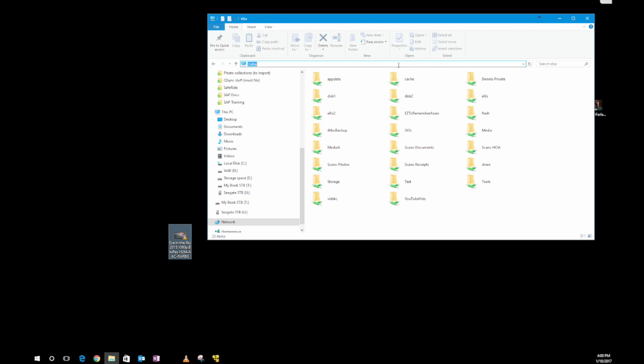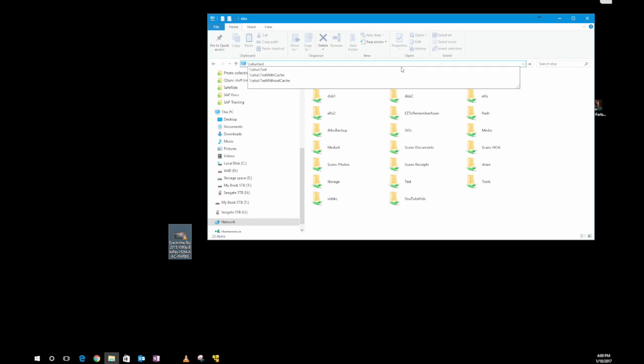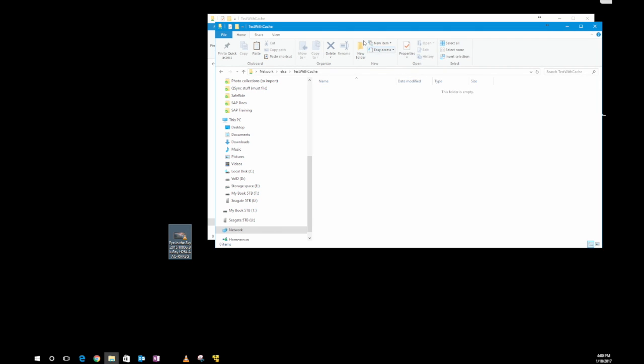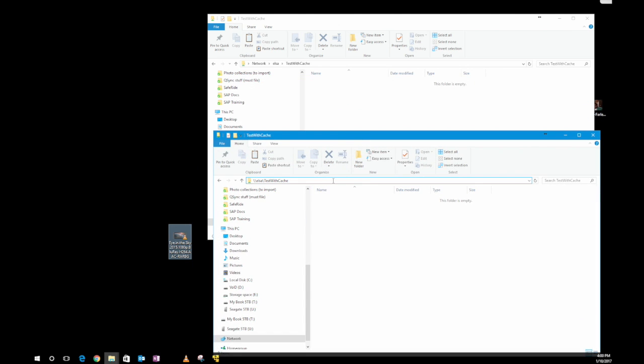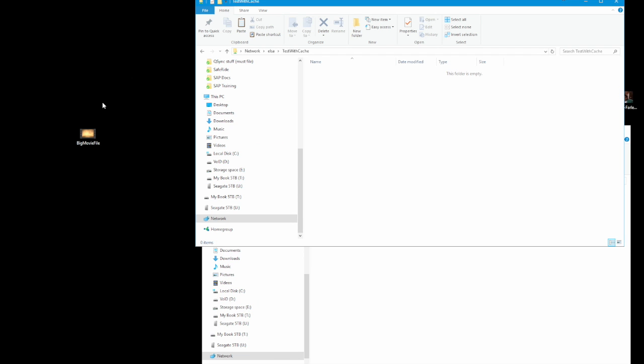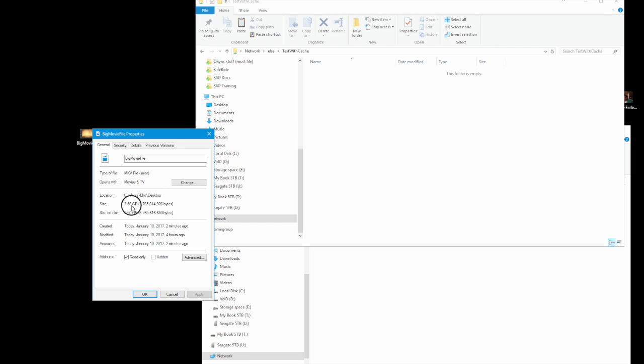I'm going to minimize this and map myself into these two drives — test with cache, and I'm going to open up another window and call this one test without cache. We have a big movie file here. I'll go to properties so you can see — it's three and a half gigabytes. So it's a pretty substantial size file.